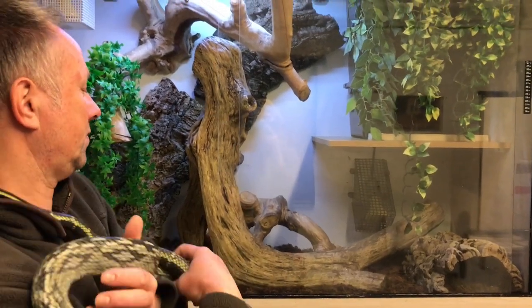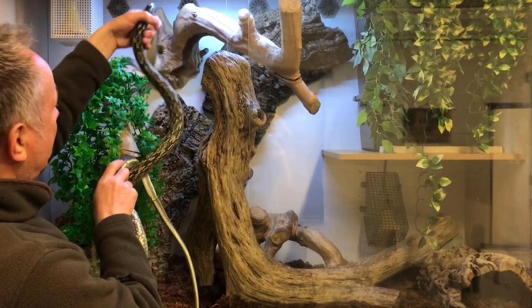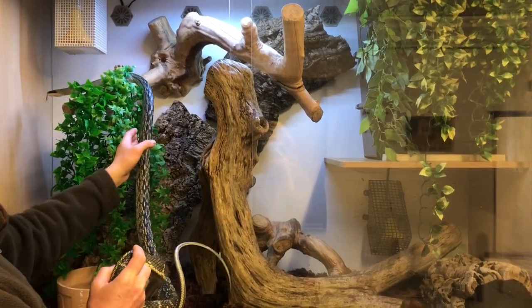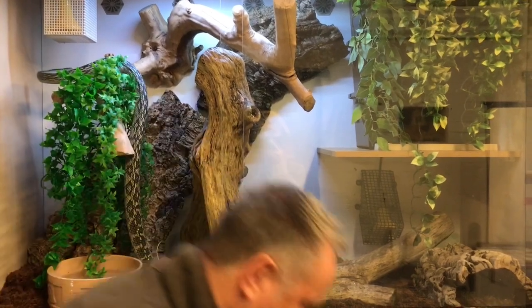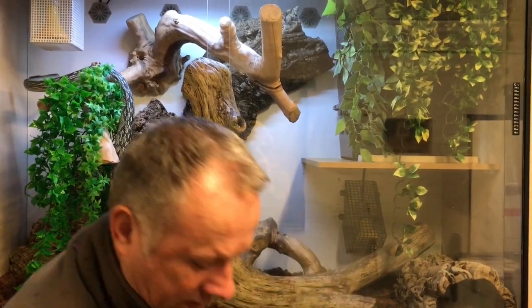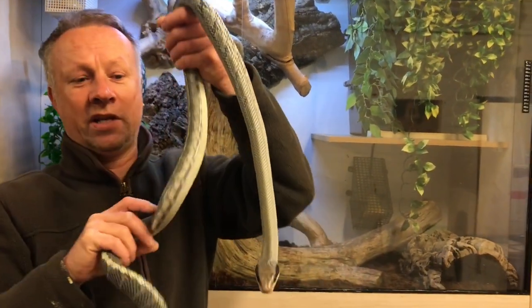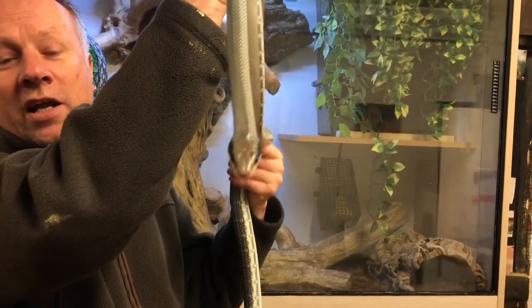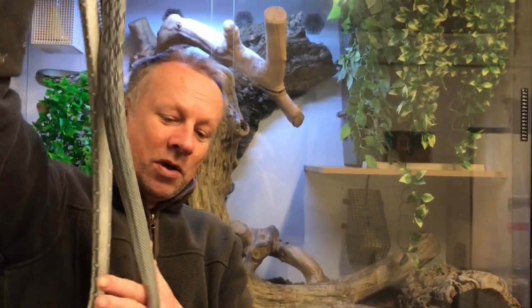This is the younger male. This is the biggest of our two females, and she's very, very blue, very beautiful indeed. The younger male and this girl here are a really happy pair. Let's pop her in.